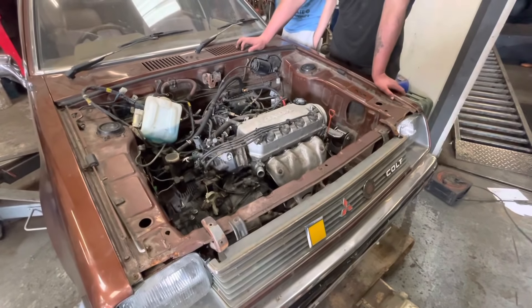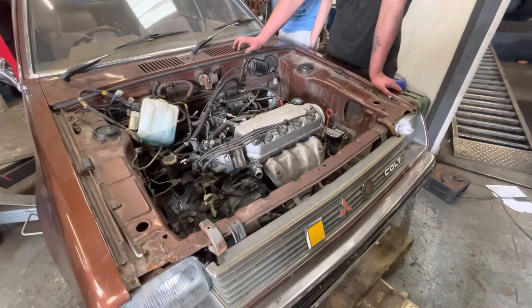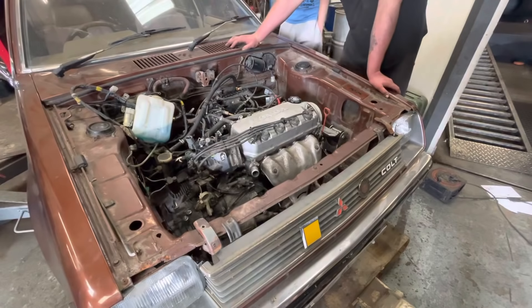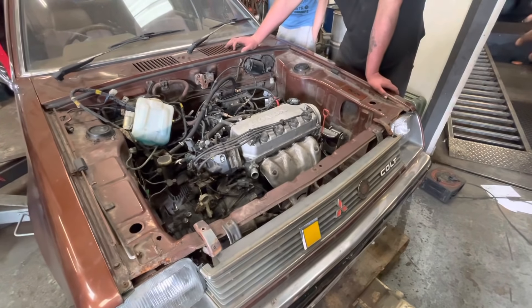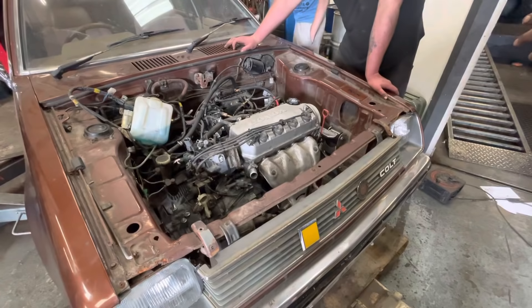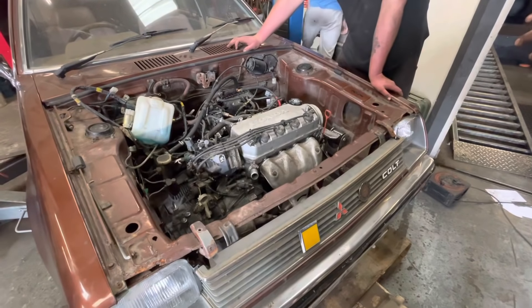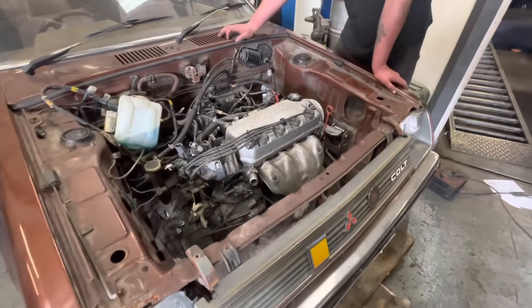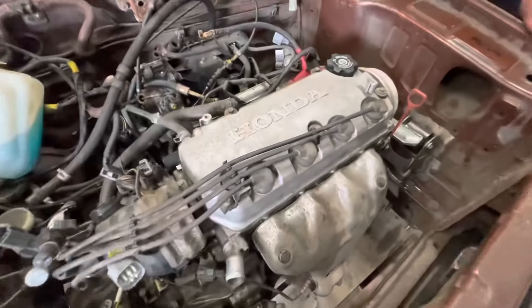But you're generally happy so far, aren't you? Yeah. Everything seems to be going well. It'll speed up a little bit once we get both mounts on, because that's the hardest part. Once the engine's mounted, the dog bone mount's done. Things like the exhaust can be mopped up. The radiator can be mopped up. The shift linkage can be mopped up. Draw shafts. Everything will start moving faster then.